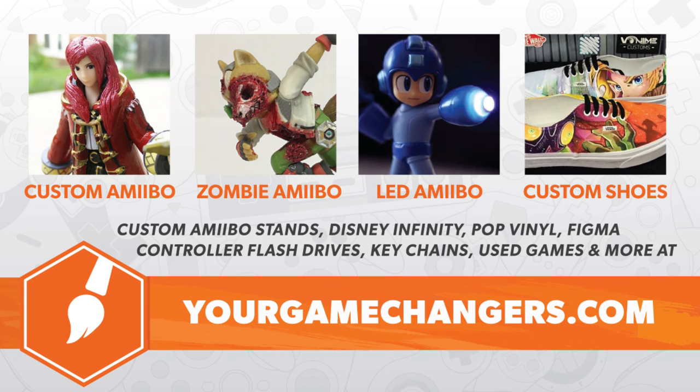Hey everyone, thanks so much for watching. If you like this video, hit the subscribe button, and be sure to check out our weekly podcast called Brush Up. Also, thanks to our sponsor Acrylicos Vallejo for providing paint for this video and future videos — we really appreciate them and all of your support. Have a good one.